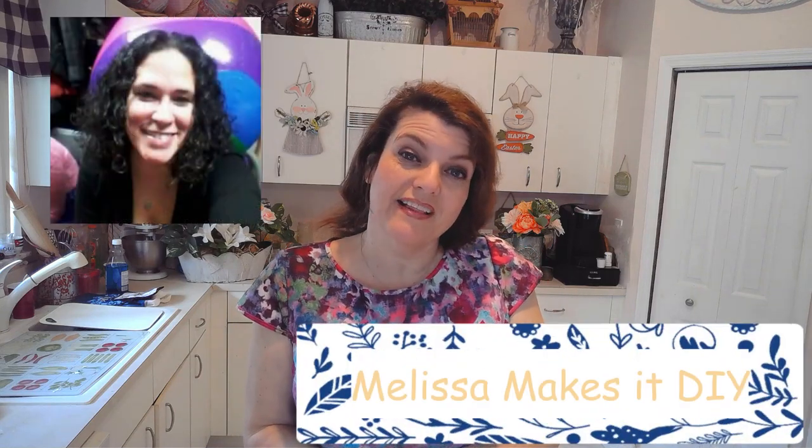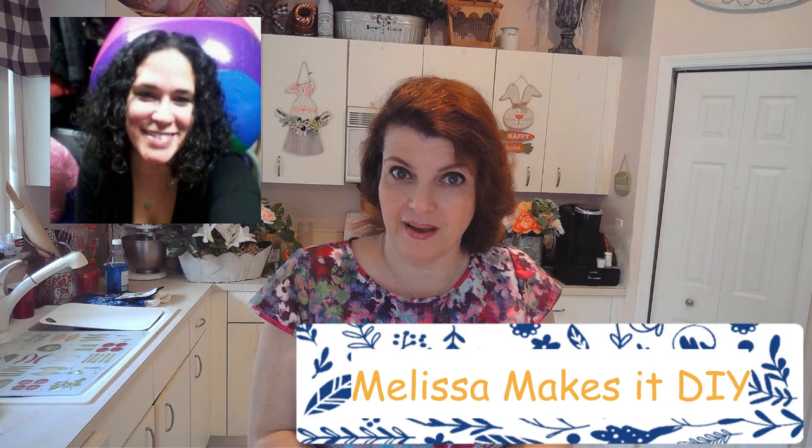Hi guys, it's me Indiana Jones. Welcome to my channel. If this is your first time here, welcome and please leave a comment down below so I get to know you. This is a monthly challenge that is being hosted by Melissa Makes a DIY and her lovely co-host, me, Indiana Jones. This month is called 'So You Think You Can Craft' - glass jars. Let's check out what I came up with and what everybody else came up with in the playlist below.